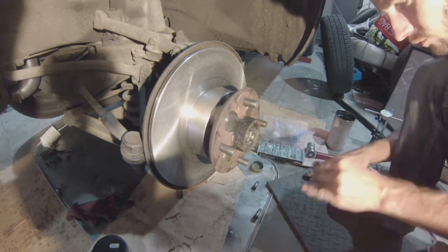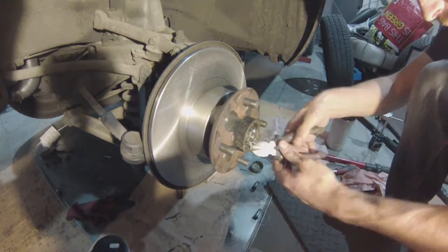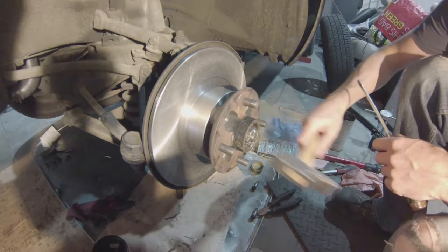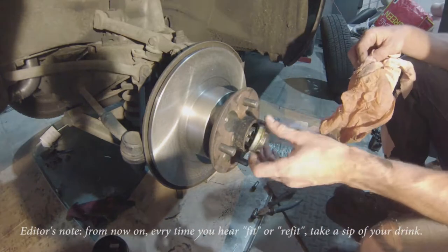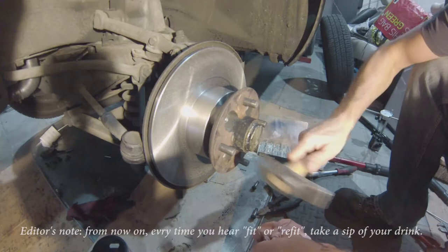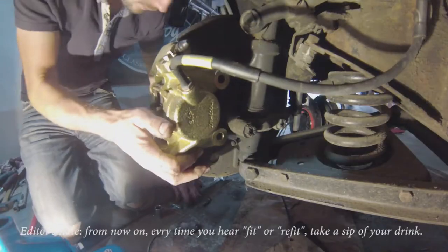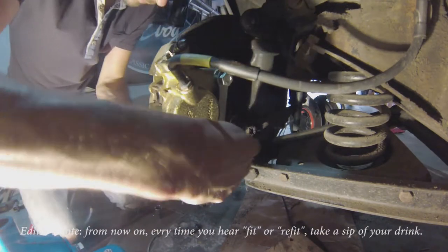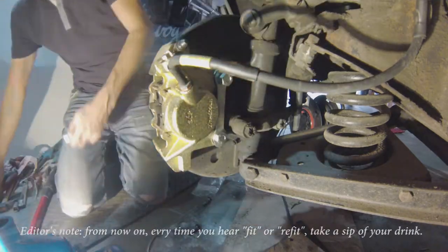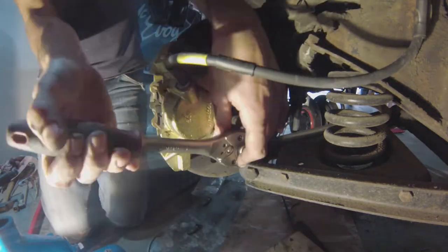Brake cleaner does what it says on the can. Preparing a new cotter pin because you don't want your wheel flying off. Then refit the grease cap — fill it halfway with grease and refit it. Now it's a matter of refitting the brake calipers. Fit the lock tab first before sticking the bolts in there, and torque that down as well — I can't remember exactly, I'll write it down in the comments, it's in the book somewhere.